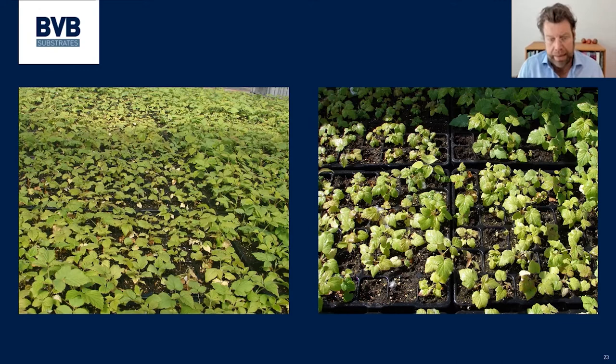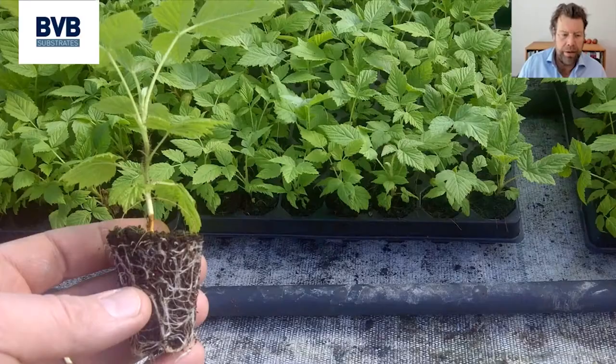The second thing is that these plants do need some feed. If you do not feed those plants at all, they will stay yellow and will not grow at all. So they need a decent feeding schedule, but not too intensive overhead irrigation.